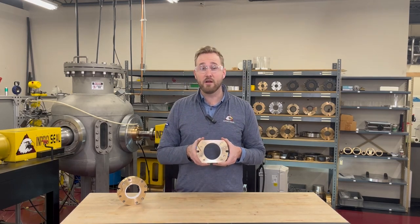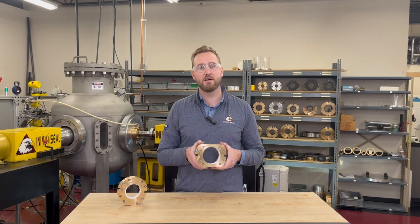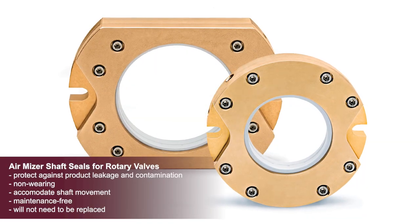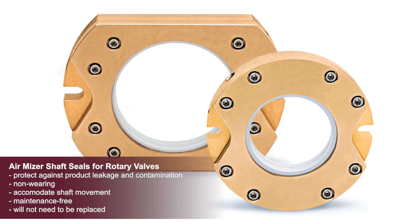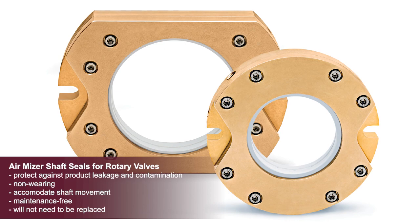The InProSeal AirMizer for rotary valves is a permanent, maintenance-free shaft seal that can be custom designed to fit the specific requirements and operating conditions of rotary valves. Its unique technology uses small amounts of air or inert gas as a barrier around the shaft to safeguard against both product loss and contamination. It has no wearing parts and can accommodate shaft movement.